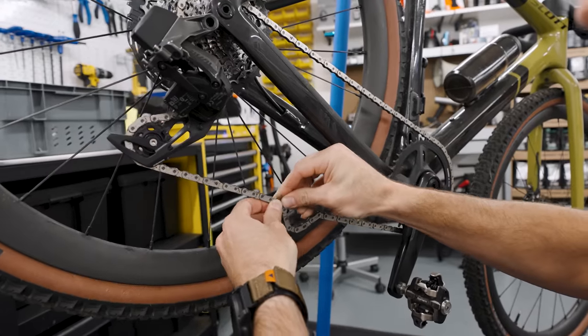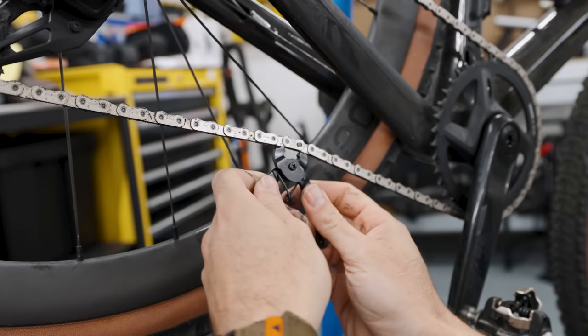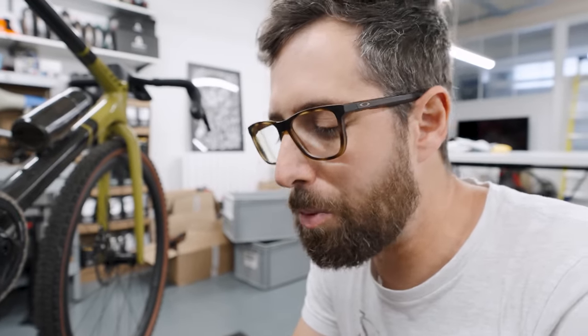Hook that in there, and then essentially hook that in there. Stick that in — pops out. It works, but it's just too small. Maybe if you're out on the trails, carrying it as a spare, but in the workshop I would never use this over the Park Tool one because the arms are just too short.